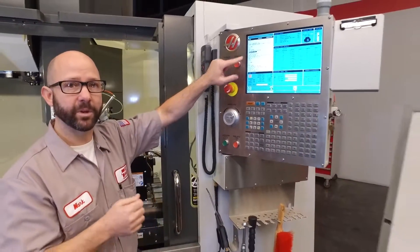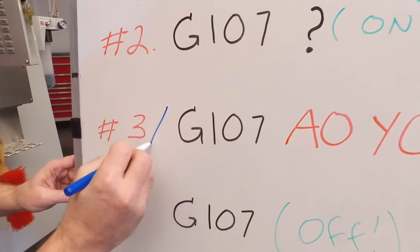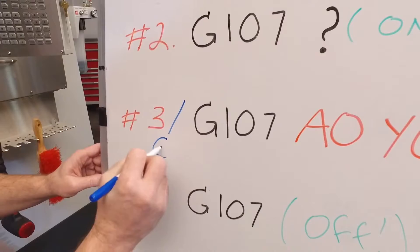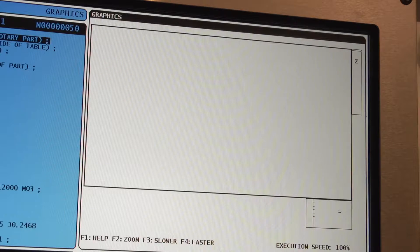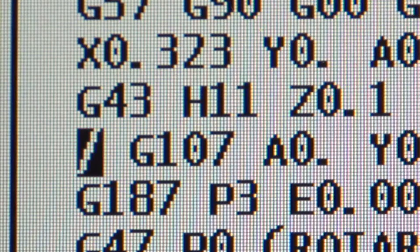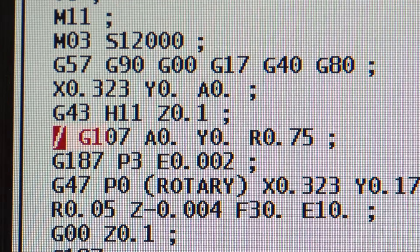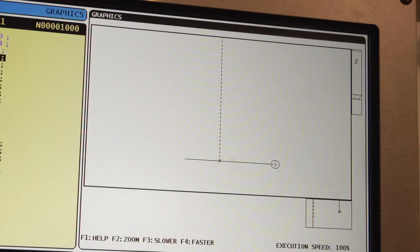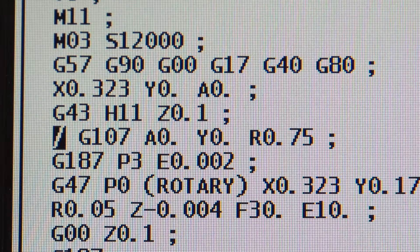Now it's time for step number three. On the G107 line, I like to command a forward slash for a block delete. We do this because it helps when we run our program in graphics. When I run my program in graphics with block delete on, we can see the entire machining — we can see all of the engraving. If we ran the same part in graphics with block delete off, all we would see is a line, because the control has converted all of my Y-axis moves into rotary moves, so you see nothing.